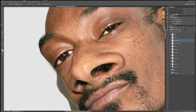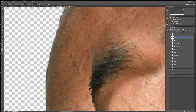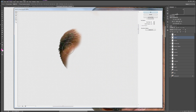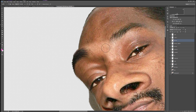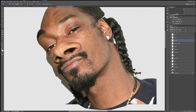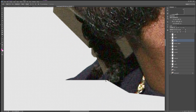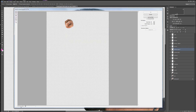One of the secrets that makes this work is you want to have a very big picture and keep the quality as high as possible. Then you want to shrink the head — for lack of better words, shrink the head — and make everything else big and exaggerated. That's how you keep the detail of the image.